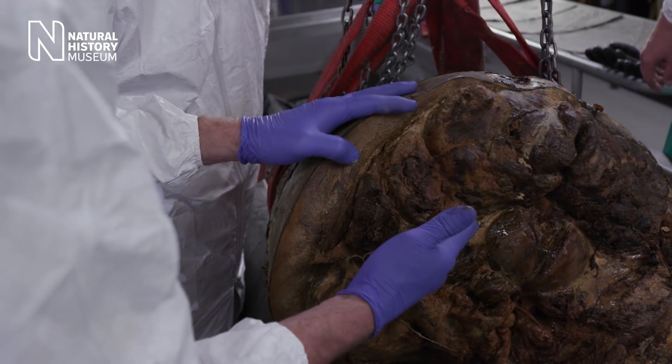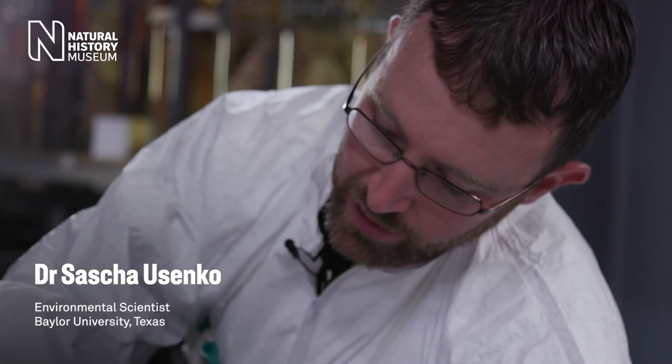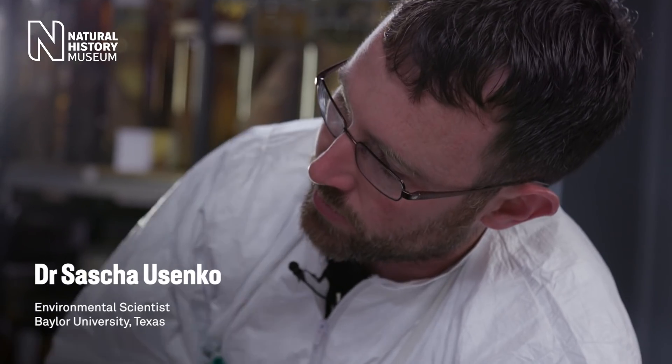The earplugs are going to sit right about here. We're going to have to cut some tissue, but this is very preserved — it's going to be tough to get through. We'll remove some of those external tissues and then see where we're at.